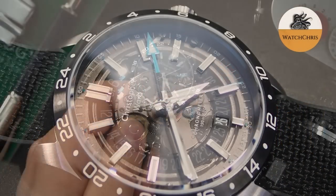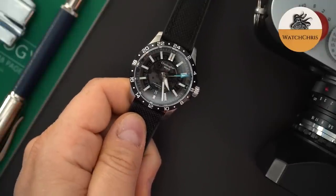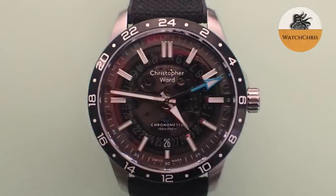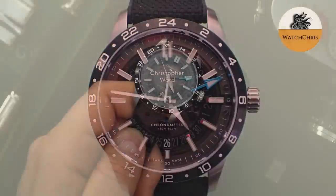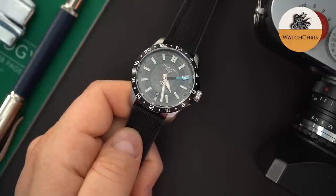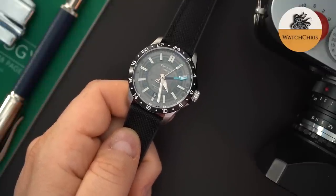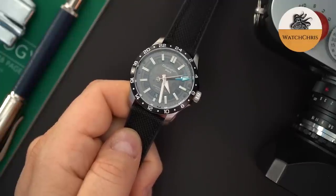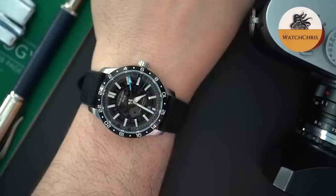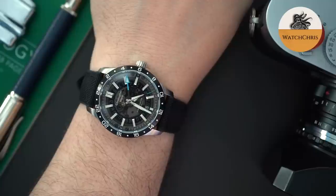Next on the list is Christopher Ward — specifically the C63 Seelander. They make a bunch of GMTs that are all amazing and really well-made. If you're in the market for something with really good build quality, great finish, at an honestly very good price, you need to check out Christopher Ward. They are powered by the Sellita SW330, so you're getting thinner watches at around 12 millimeters thick, with about 150 meters of water resistance. You're getting micro-adjustable clasps on the fly, sapphire crystals, display case backs, excellent straps, and their light catcher case is one of the best in the business for the price, hands down.